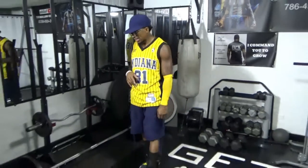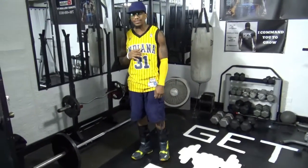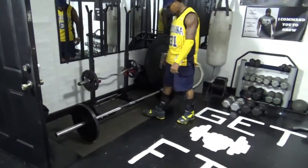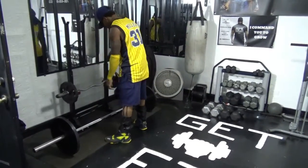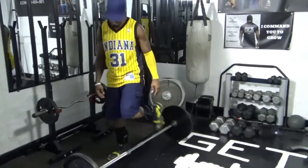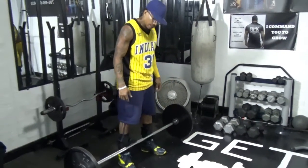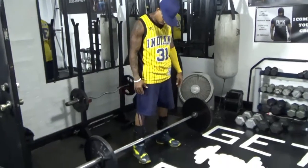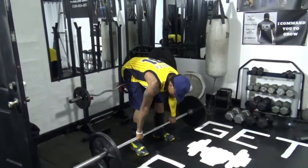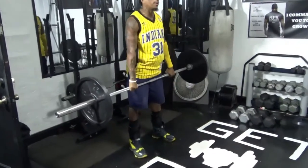I'm Antonio Williams, getting ready to show you a shoulder exercise with the barbell. Get in the middle of the bar, grab it on the outside of your legs, and lift straight up.